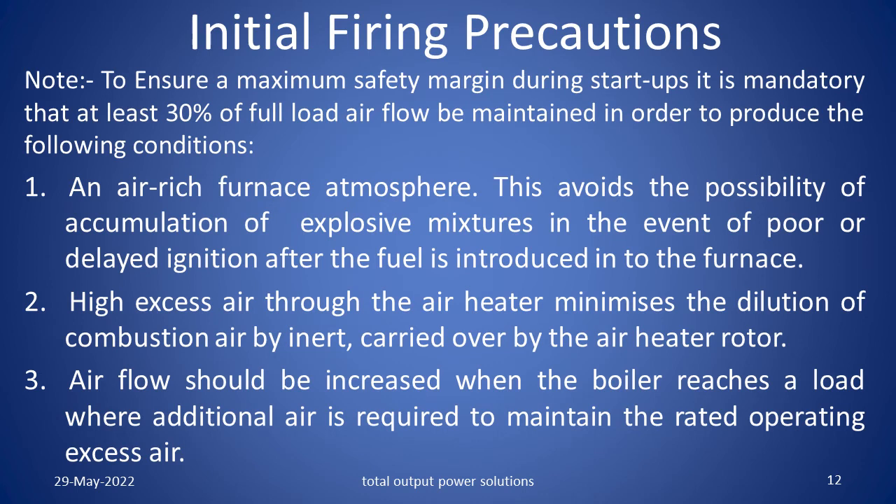Initial firing precautions. Note: To ensure a maximum safety margin during start ups, it is mandatory that at least 30% of full load air flow be maintained in order to produce the following conditions. An air-rich furnace atmosphere — this avoids the possibility of accumulation of explosive mixture in the event of poor or delayed ignition after the fuel is introduced into the furnace. High excess air through the air heater minimizes the dilution of combustion air by inert carried over by the air heater rotor. Air flow should be increased when the boiler reaches a load where additional air is required to maintain the rated operating excess air.